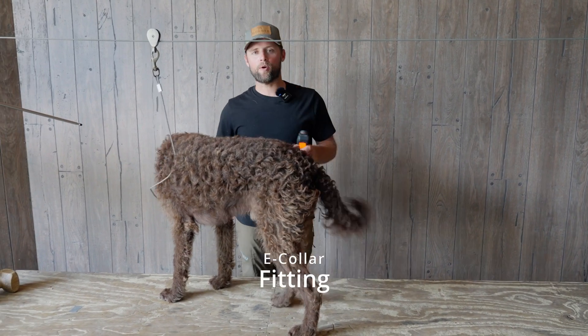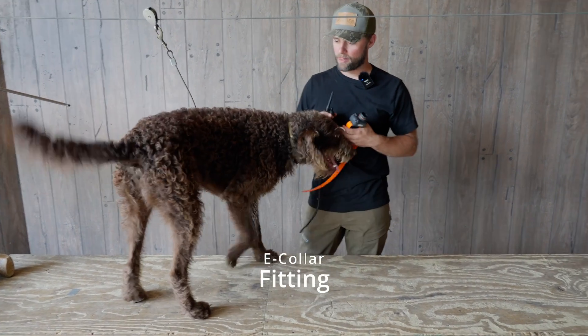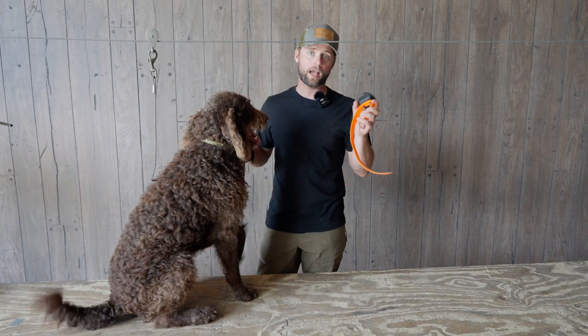Hey, I'm Adam Badeau with Versatile Gun Dog, and here we have Milo. Today we're going to talk about e-collar fit.